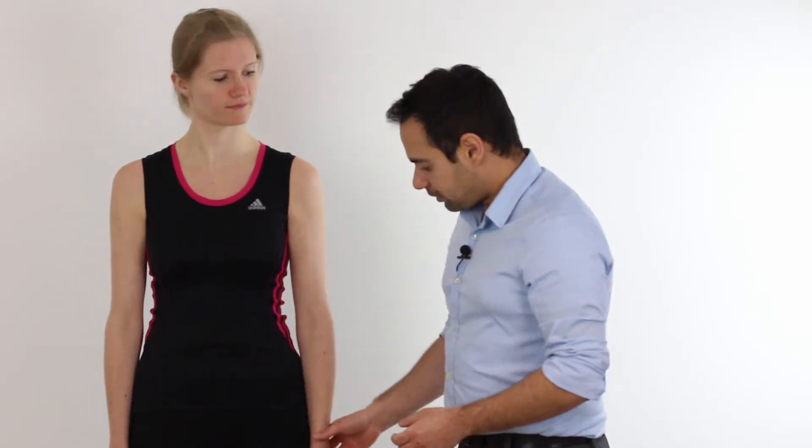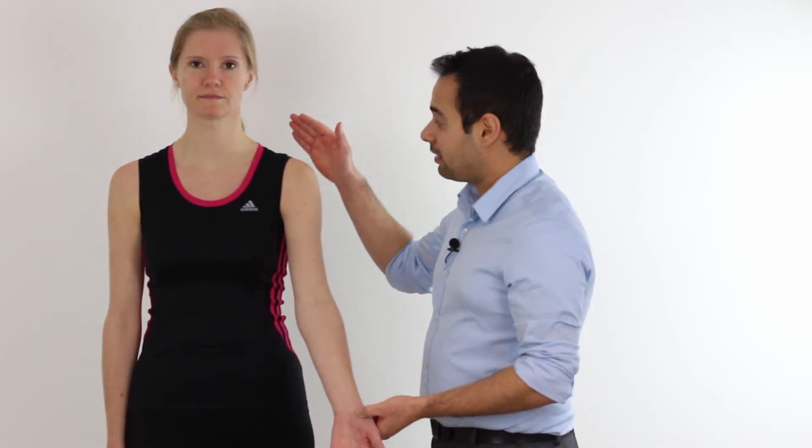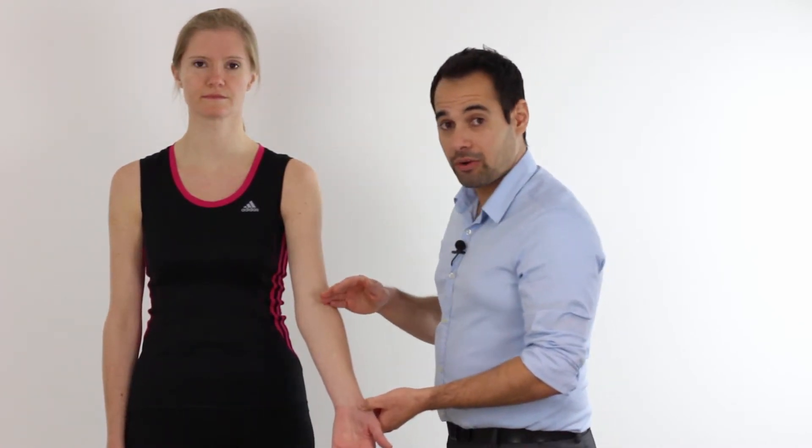Pro tip: even after you have completed your Tinel's test at the carpal tunnel, and even if it is positive, we still need to make sure that we also rule out the neck, the shoulder, and the elbow as a potential source of our patient's symptoms.